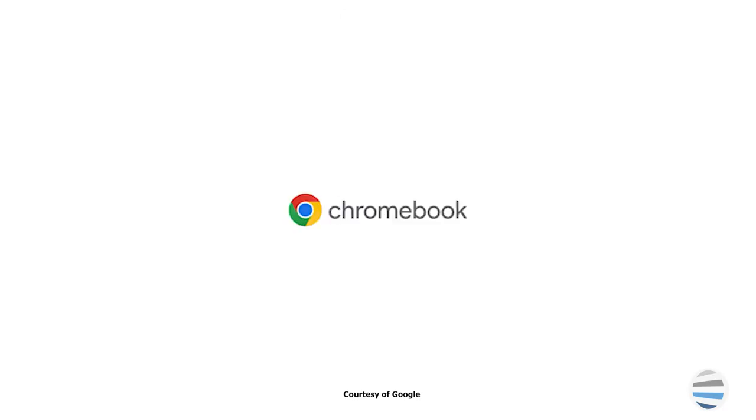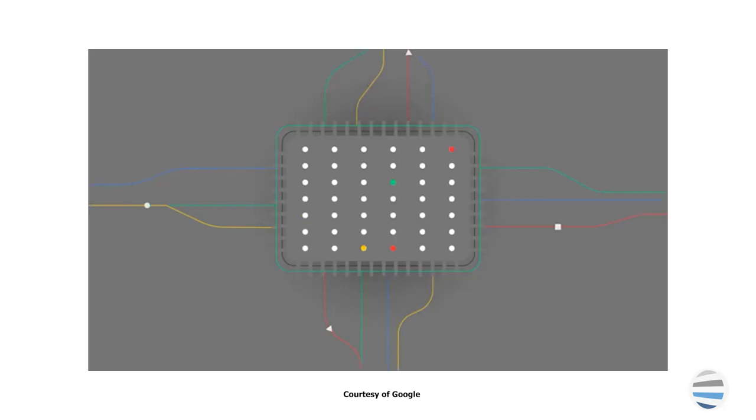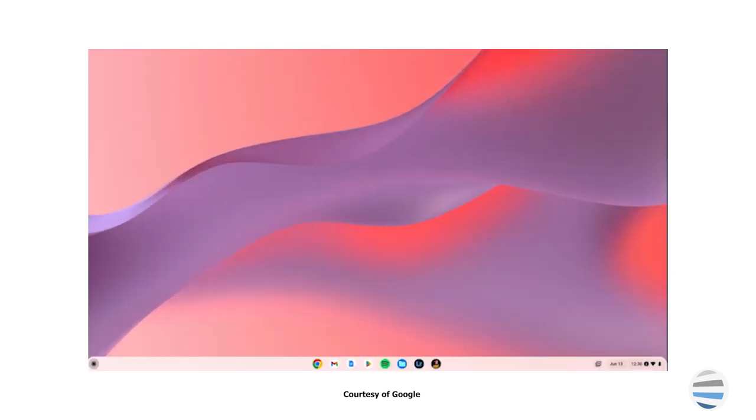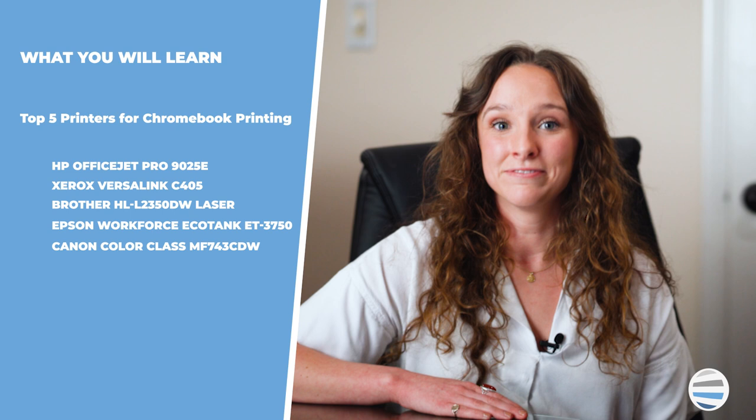Money, space, and time. That's why more and more people are choosing to switch to Chromebooks. We have compiled this list with Google Chromebook printing in mind to help you choose a machine that works well with Chromebook OS. With a new operating system comes new obstacles for users printing with Chromebooks. Here are the five printers that we recommend for Chromebooks.